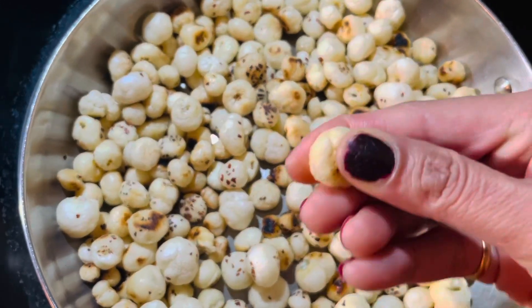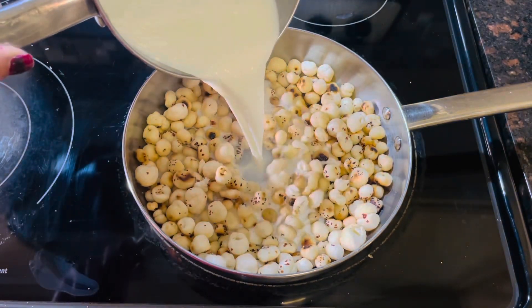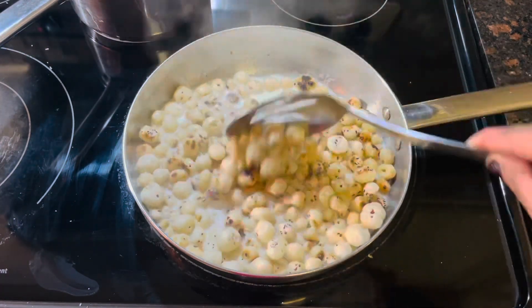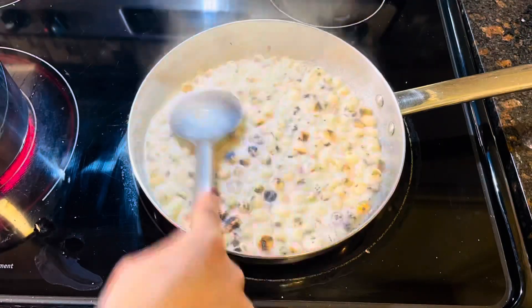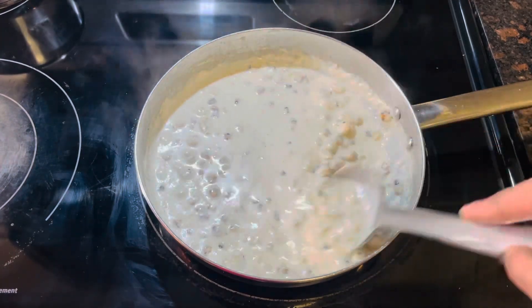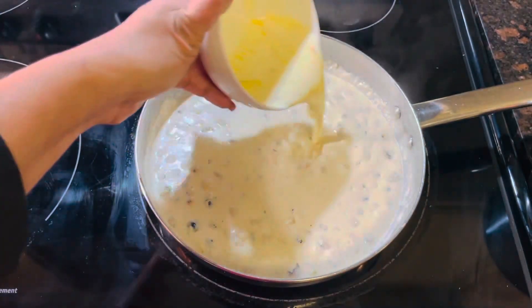Our lotus seeds makhana roasted very nicely — it looks very crunchy. Now I am going to add our hot milk on makhanas and let it boil around 10 to 15 minutes. Now I am going to add leftover full cream in it and mix well. Our kheer is boiling nicely.